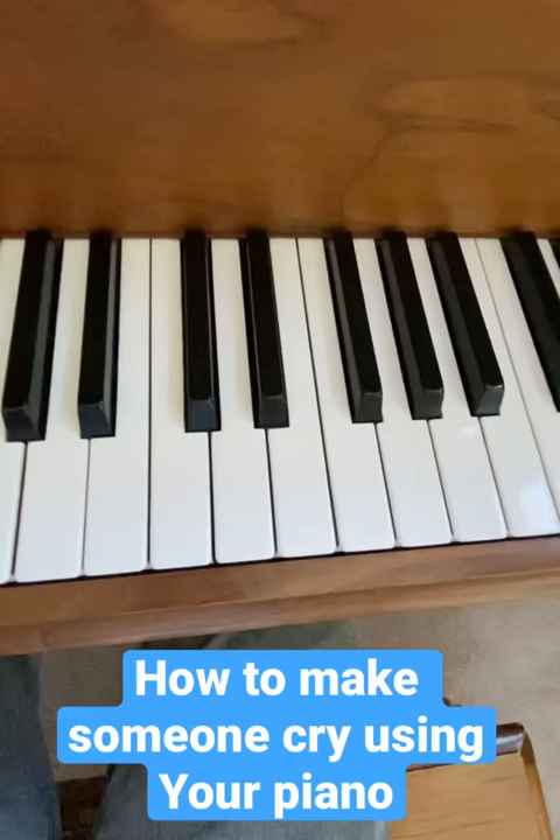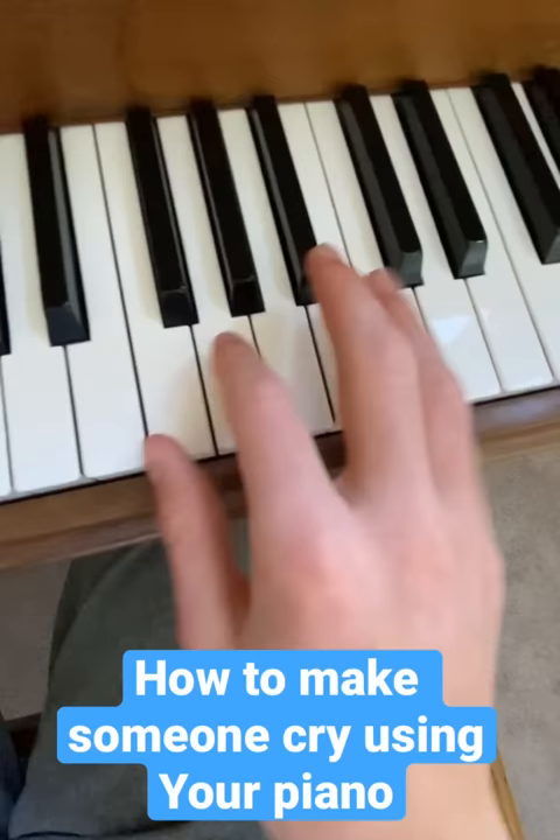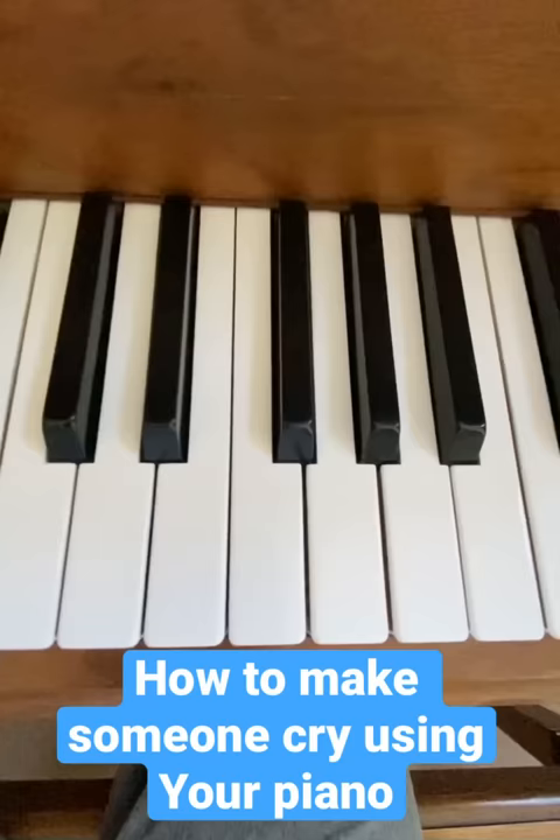For example, the Interstellar theme is incredible when it's played in a higher octave. It sounds something kind of like this. Try playing some of your favorite songs in this higher octave, and let me know what happens in the comment section.